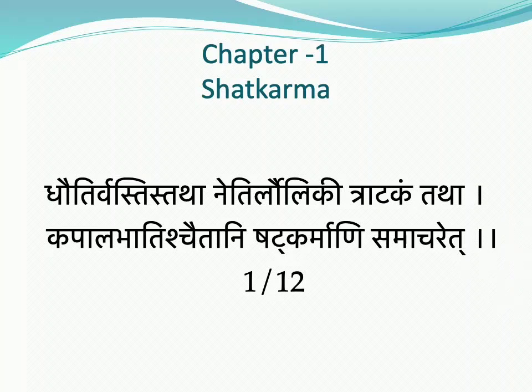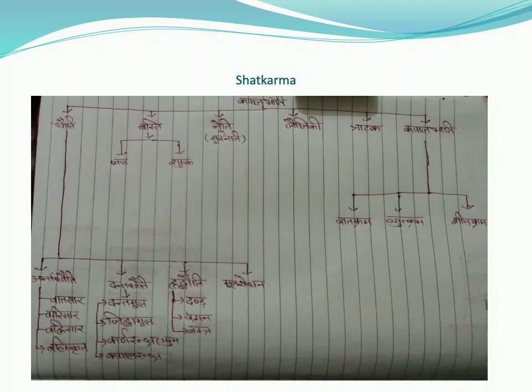Shatkarma are cleansing processes kept as the first limb. They are used to balance the three doshas, balance the prana flow in Ida and Pingala, and cleanse the body from inside to keep us healthy. Gherand Rishi explained Shatkriya very deeply, which is why 21 types of Shuddhi kriyas are described: 13 types of Dhoti, 2 types of Vasti, 1 Neti, 1 Tratak, 1 Nauli, and 3 types of Kapalbhati in Gherand Samhita.